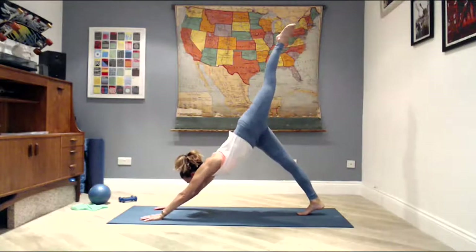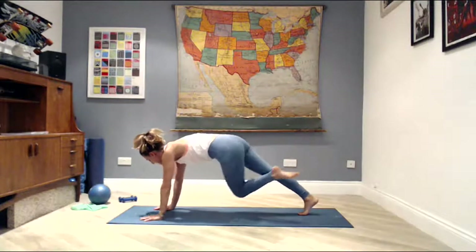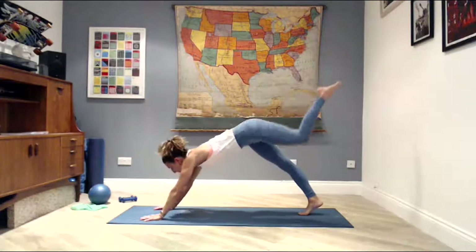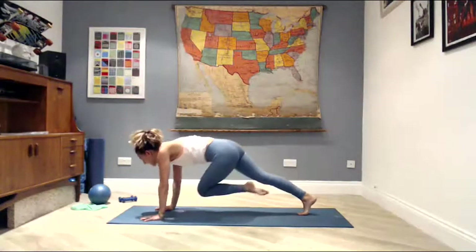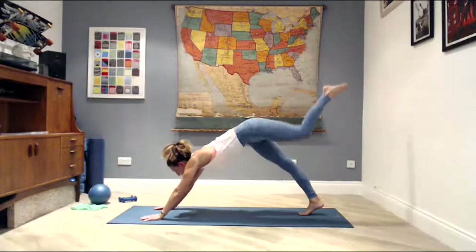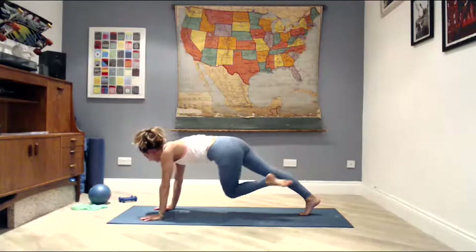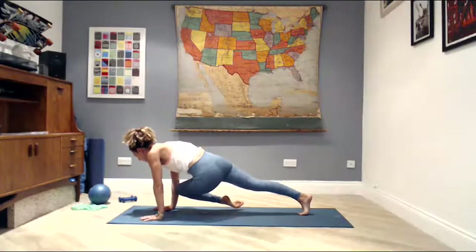Lift your left leg high — point the toe up to the ceiling. Breathe out, drop the knee under the body, under the elbow. Three more: lift and lower. Last two: up and down. Then with the last one, as the knee drops under the body, connect to the elbow and hold for three, two, and one.